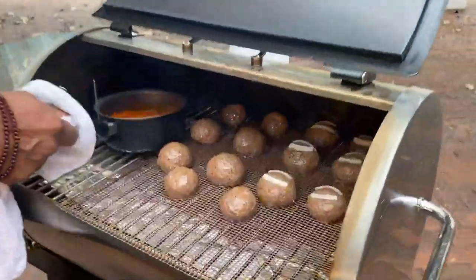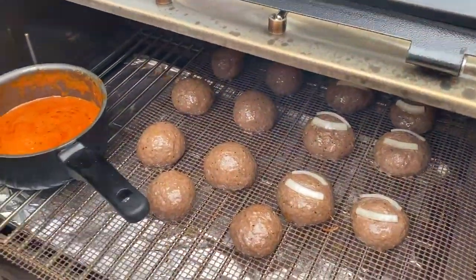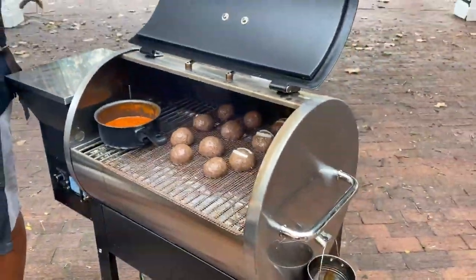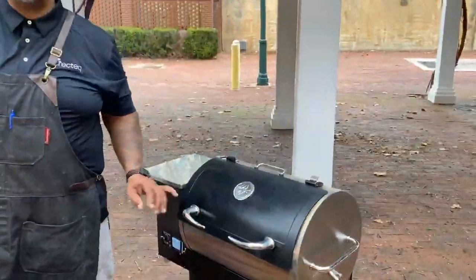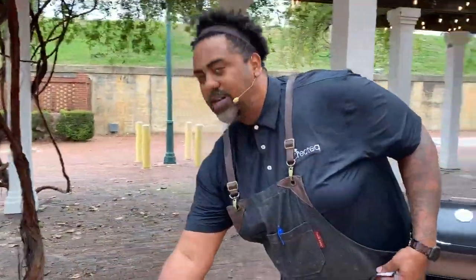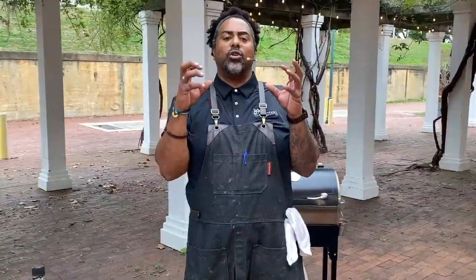That sauce is already starting to come to a nice little simmer. Those meatballs are starting to cook up delicious — I can see them getting nice and brown. They probably got about another 20 minutes on them. That sauce is about ready to come off. When it comes to a simmer like that, I usually like to give it about four to five minutes and it's ready. Simmering doesn't evaporate the moisture out of the sauce as fast, so it doesn't get as thick and has less tendency to burn. When you're boiling on high, it evaporates everything out and you're left with the solids — and that burns.